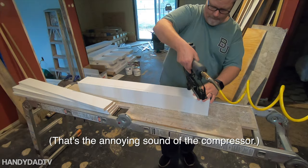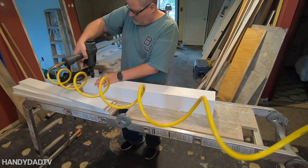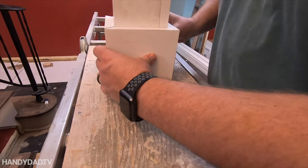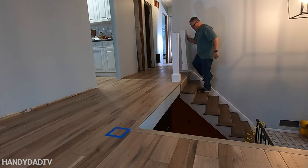All these joints will get caulked before painting later, but they're not going to be hidden completely — it's still going to look handmade, and that's part of its charm. The bases on the posts are made with 1x6 boards mitered at 45 degrees, and they give it a nice chunky foot at the bottom.